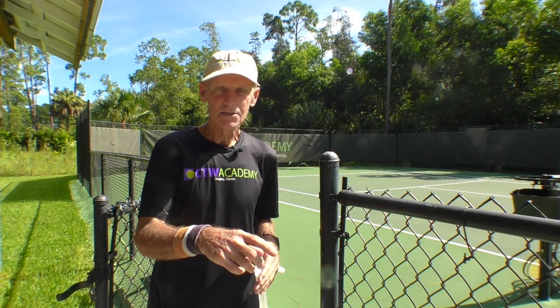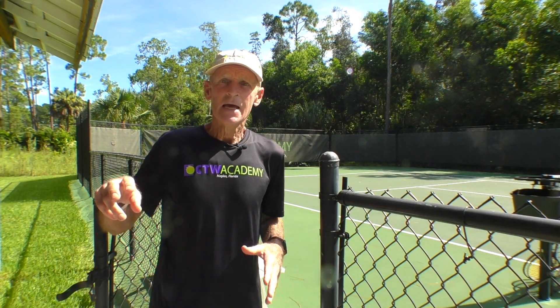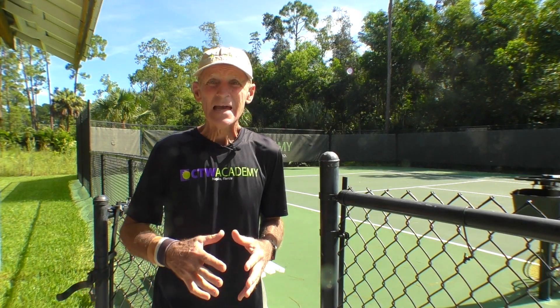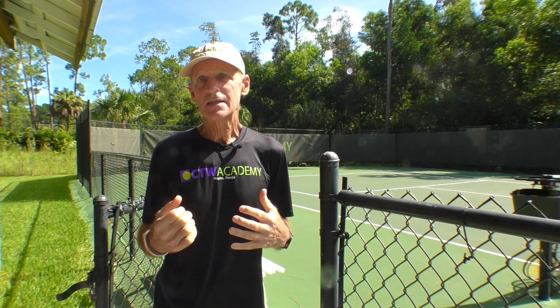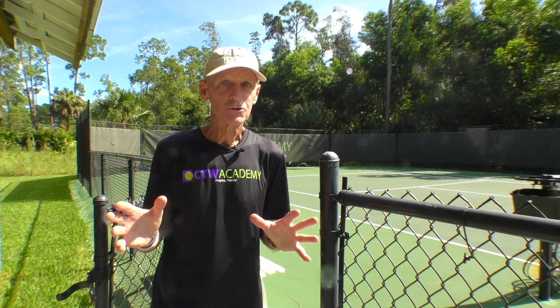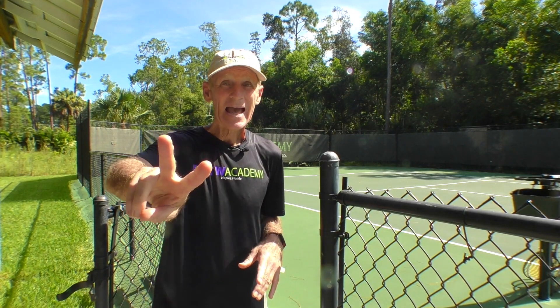I just had a tennis lesson — a one-hour tennis lesson — and then I had a hitting session with a friend for an hour. Now I'm going to do some strength exercises. I'm going to do pull-ups and push-ups. That's it, just two exercises.